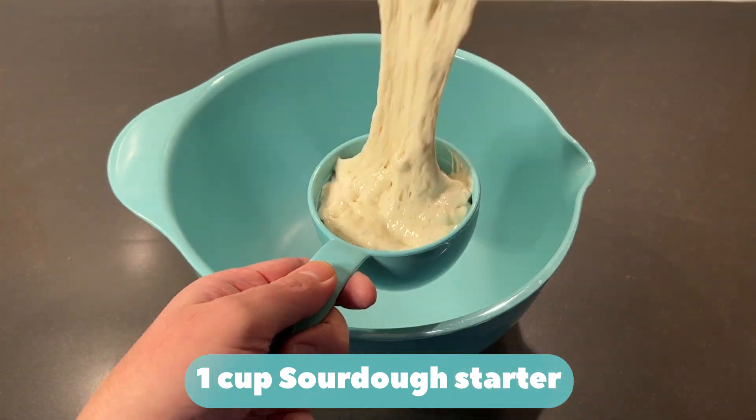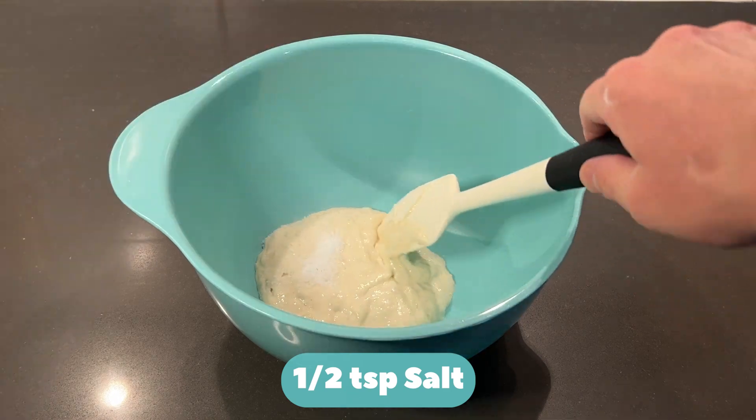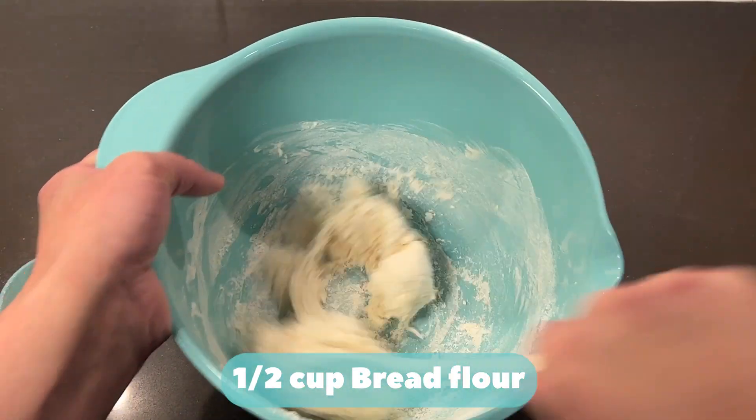One cup sourdough starter. Half a teaspoon of salt. Half a cup of bread flour — add a little bit at a time.